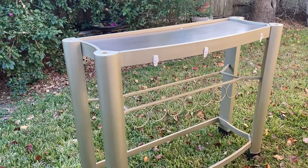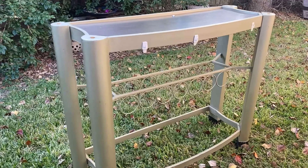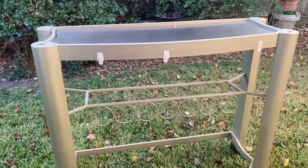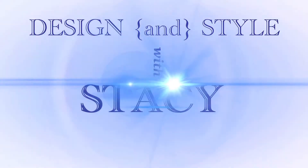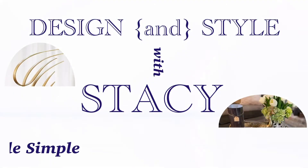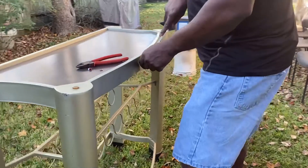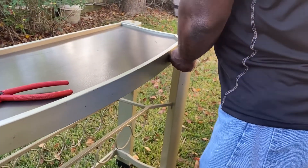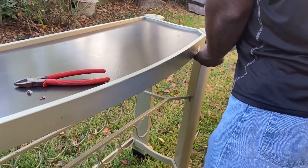We're going to transform this Goodwill thrift find for my daughter. We're going to turn it into a bar stand for her. As you can see here, hubby's pulling off the little tabs they had on there before we start spray painting.